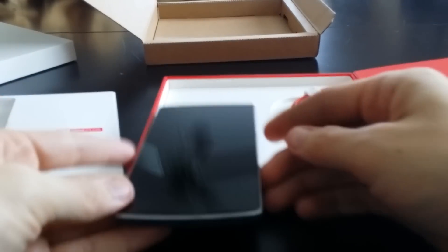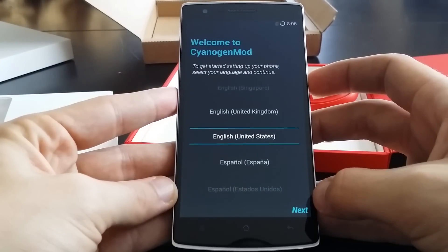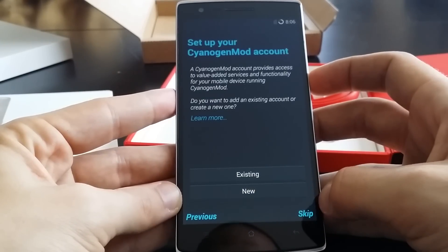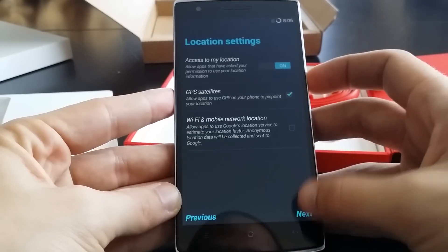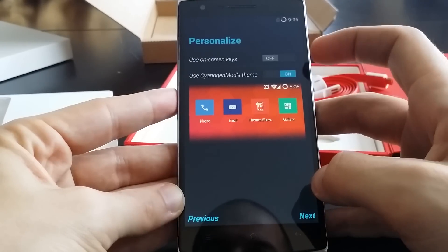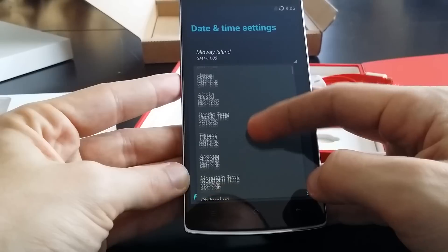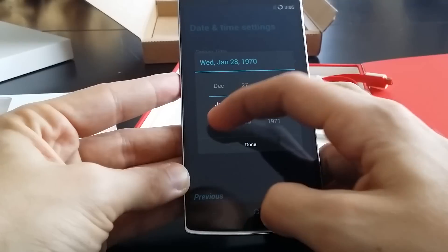So that was my super quick, super rapid unboxing. I'm going to get this uploaded as quick as possible and start to mess with this phone a little bit more. We're not going to use on-screen keys — I'm going to stick with the capacitive keys for right now; they're not very bright but I'll stick with them. We'll go to Eastern Standard Time because that's where I am.